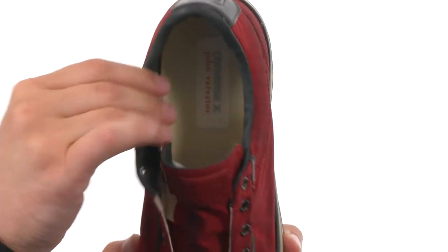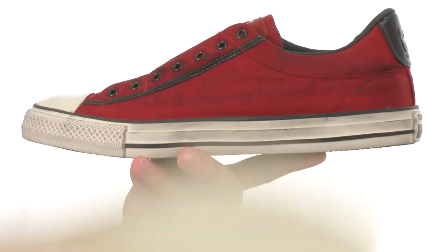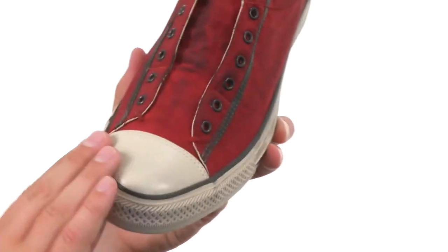Comfortable fabric interior here with a good amount of cushioning in the footbed that is also removable. See how thick and padded it is — there will be plenty of cushioning and support.